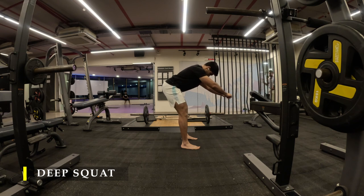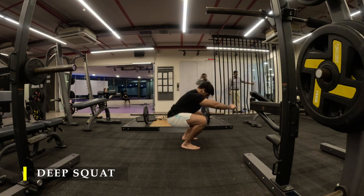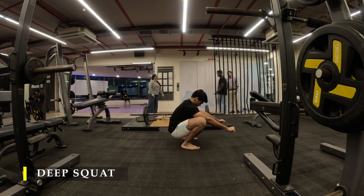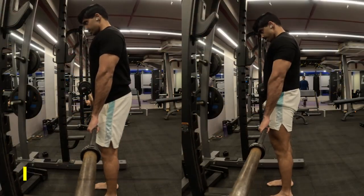Doing it every day will improve it. Make sure you hinge, push your glutes as far behind as possible, get those hamstrings stretched, and then slowly sit down into a deep squat and stay there for 5 to 10 seconds. Keep trying to do that. If you're unable to do it, make sure you identify areas of tightness which are restricting you from going into a deep squat.